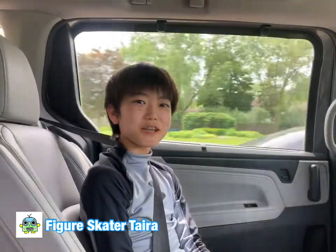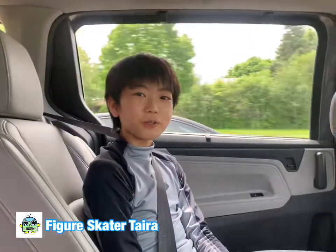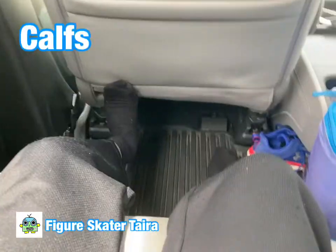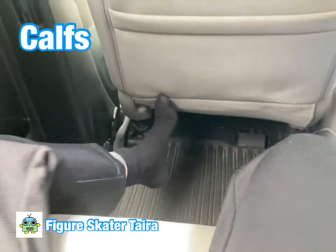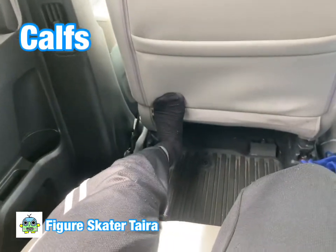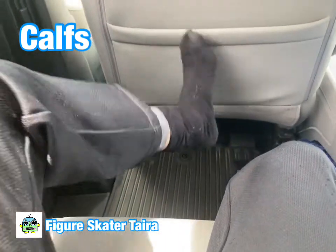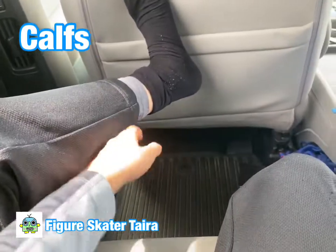Sorry, the camera is shaking because as you can tell we are in the car and we are going somewhere. To stretch your calf, you put your foot here and then you try to push your heel out forward — this is not a really good stretch, but you should feel a stretch here.